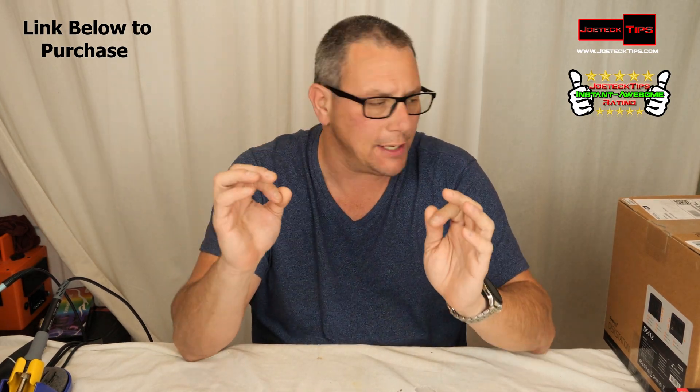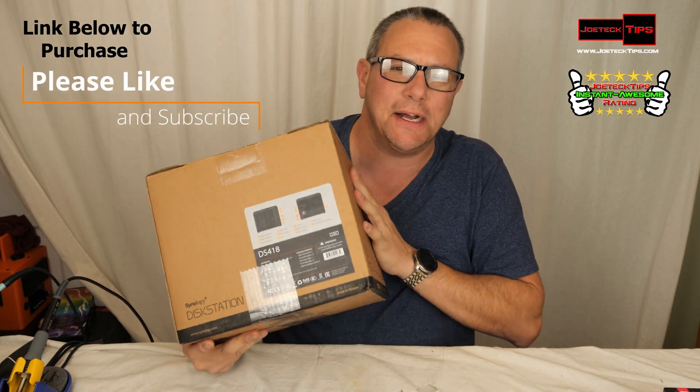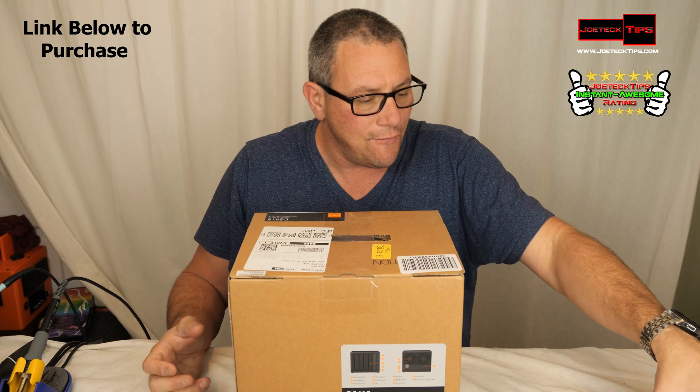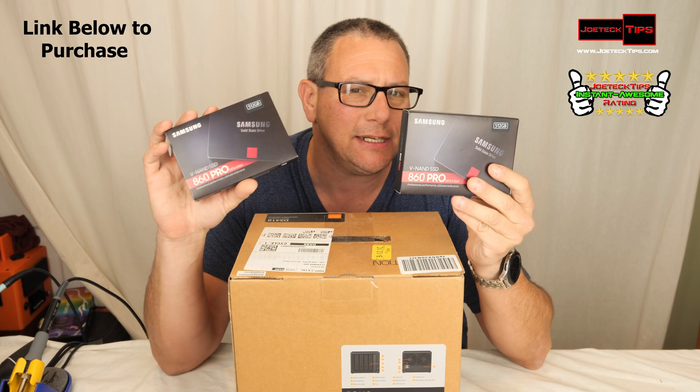The Synology DS418 NAS. Right here we're going to do an unboxing of this bad boy, and we're going to equip it with four Samsung Pro 860 drives.